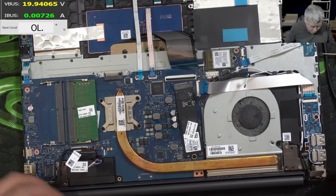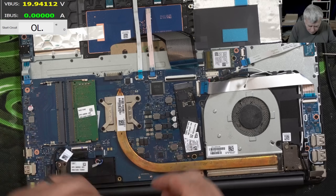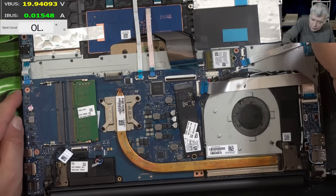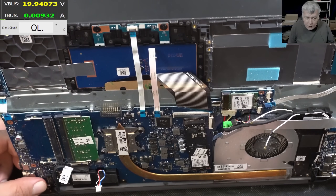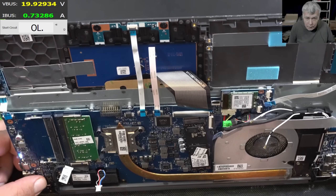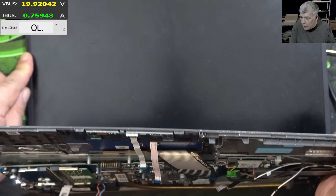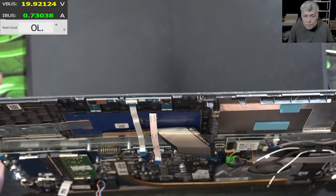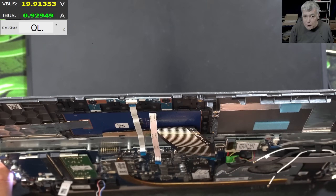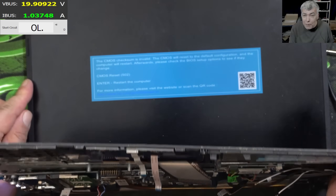Let me plug the screen — I forgot the screen. The screen is plugged. Pressing the power button and the laptop is coming on — 700 milliamps, we have the LED. We are waiting for the picture. Remember, we are resetting the BIOS every time we take the battery out. This board doesn't have a BIOS battery. And we have picture!